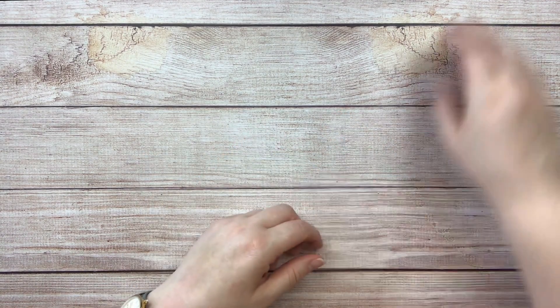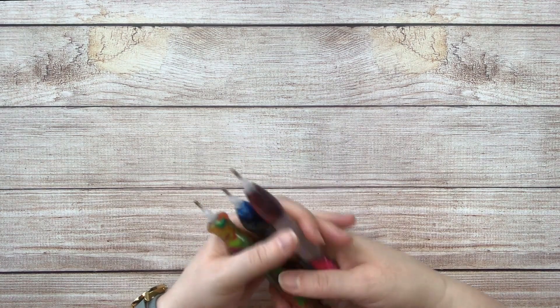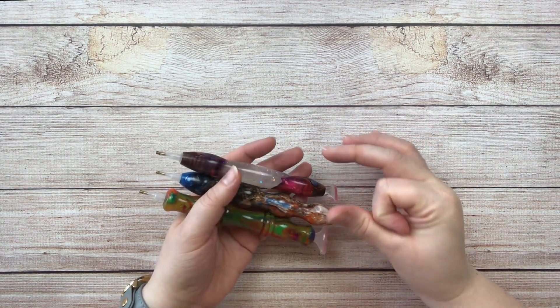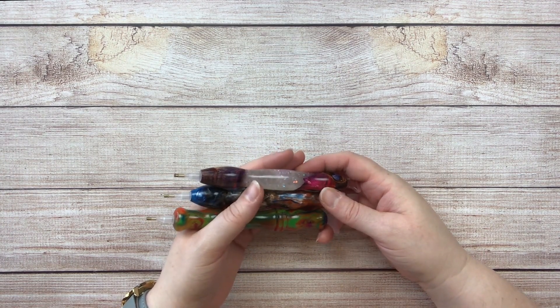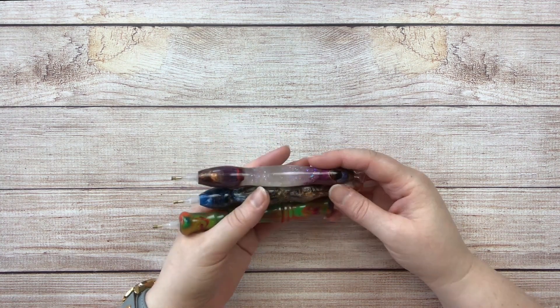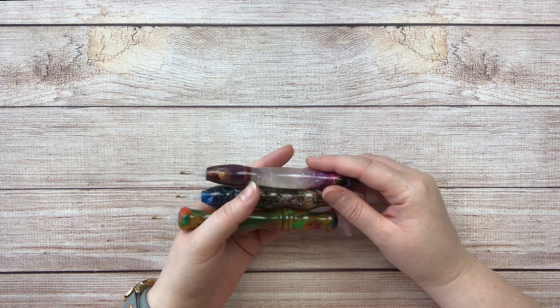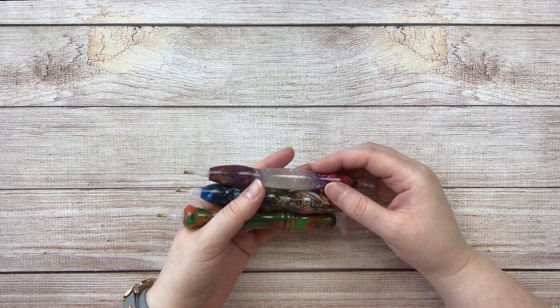The first thing I want to talk about is a pen collection. Now do you need anything but the skinny pen that comes in your kit? I argue yes you do, because those skinny pens, if you're doing a huge diamond painting, are a misery. I'm going to show you three different shops today that make amazing diamond painting pens that are well worth every penny that you pay for them.